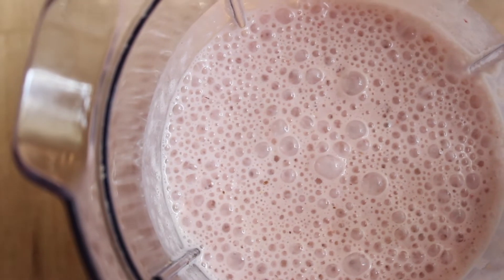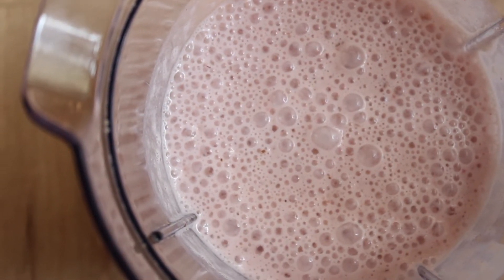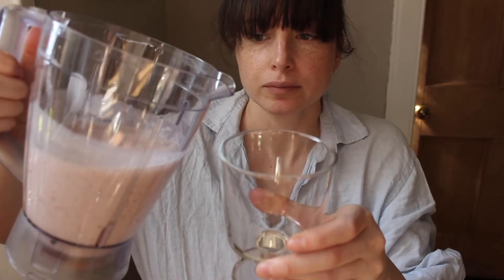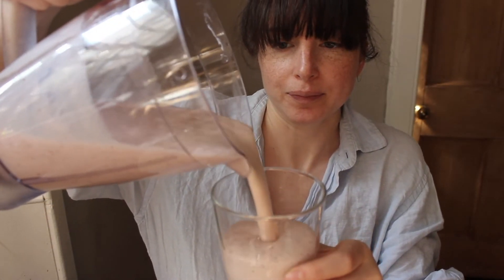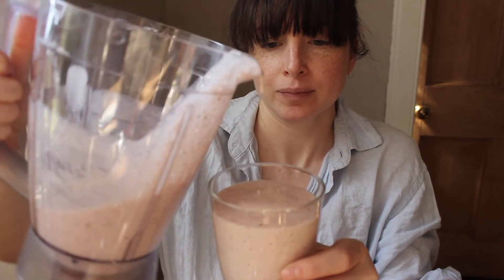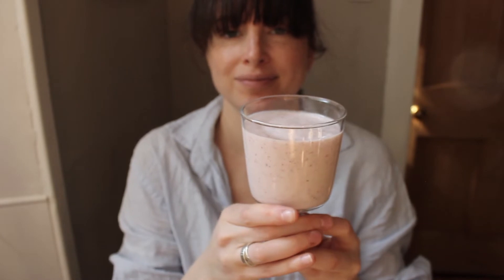Now I'm just going to blend it and I'll show you what it looks like. You can also use kefir smoothies to use up any fruit that is about to go bad, and it's a great way to get more greens into your diet or your family's diet. You can add a handful of spinach to a smoothie with banana and maple syrup and people won't even taste the spinach, while you're giving them tons of probiotics and iron and fiber from the spinach.